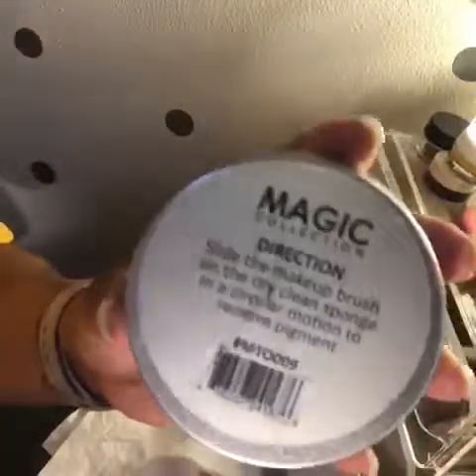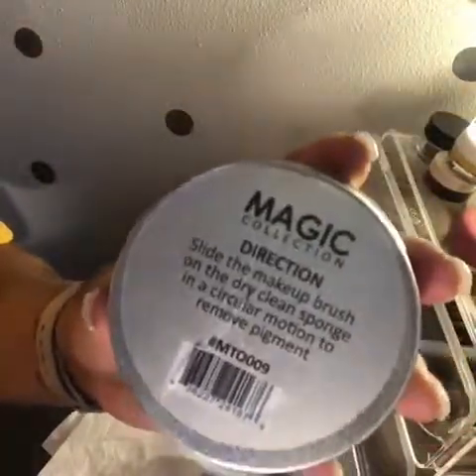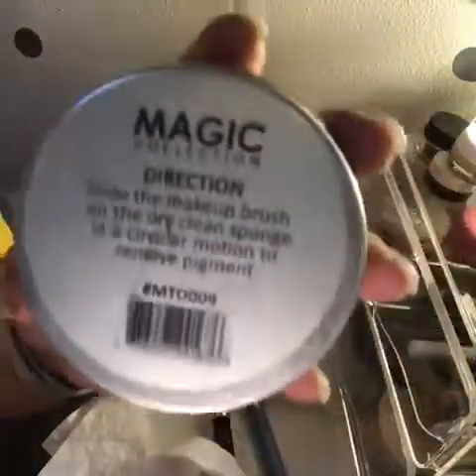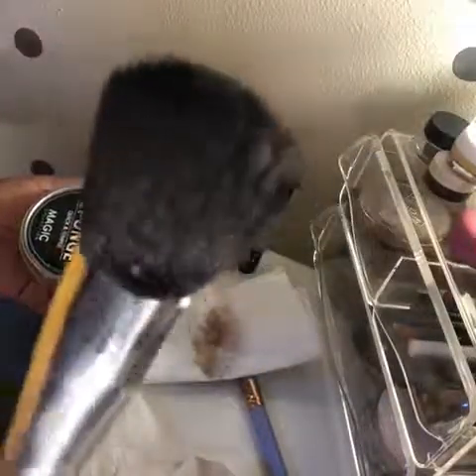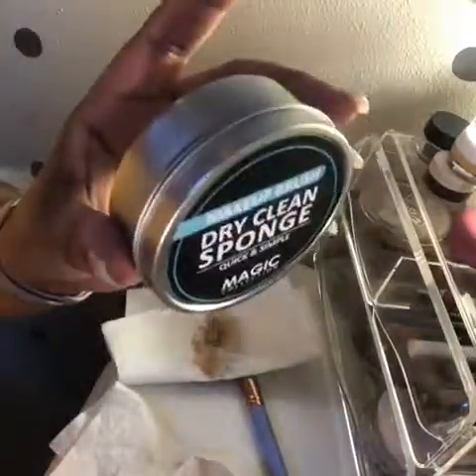The back says to slide your makeup brush on the dry clean sponge in a circular motion to remove the pigment. Since I just did some faces, I want to clean this foundation brush, so let's see if it works.